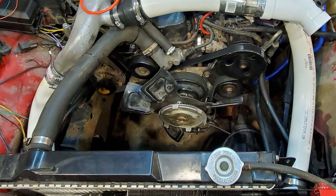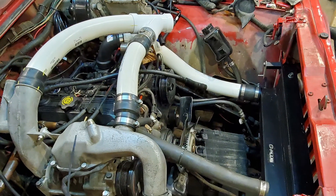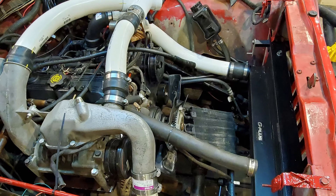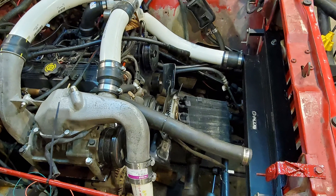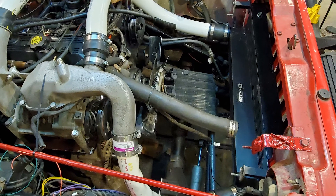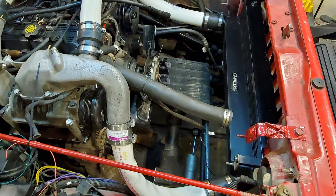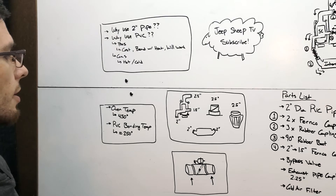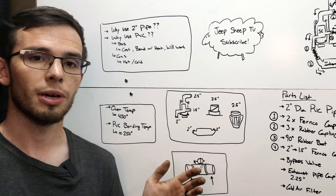A definite pro of PVC is you can use your custom-made bends as templates to have a shop fabricate a more permanent metal solution, better suited for higher boost applications. Our boost levels are incredibly low so the PVC will probably work fine, but if you have concerns, your PVC serves as a low-cost trial-and-error template before committing to metal.